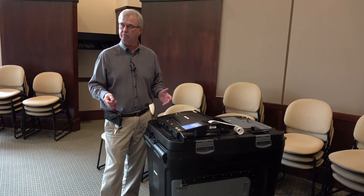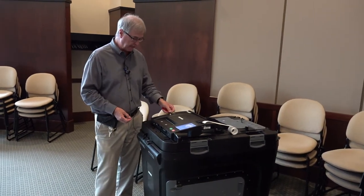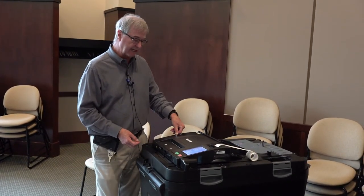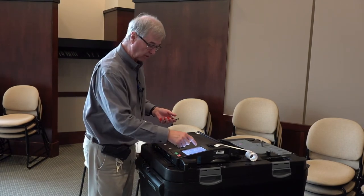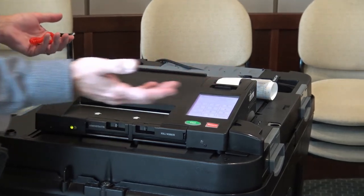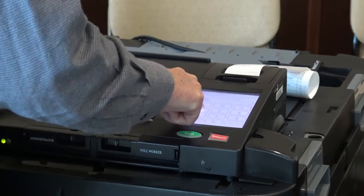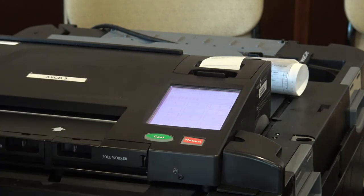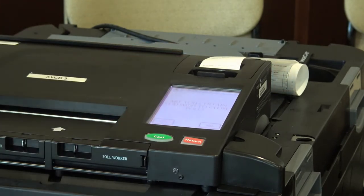What happens is we kind of reverse the process to close the machine down. We use our security key again and place it on the security tab. It's going to ask me, do I want to close the poll? I put close the poll, and then I have to do the code again — one, two, three, four, five, six, seven, eight, enter. Are you certain you want to close the poll? Yes, I am certain.